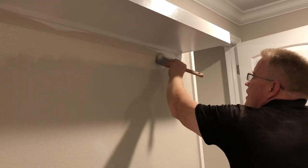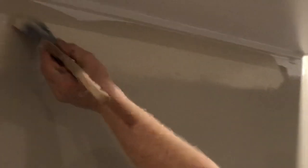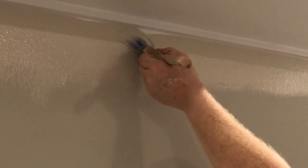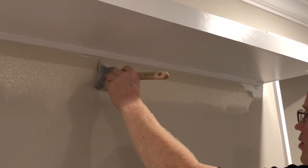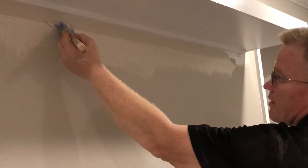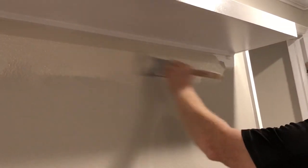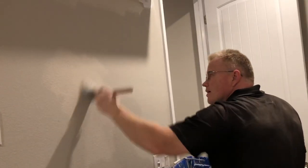Another tip: you may want to use a paint extender. For latex paint, you just put an ounce in for every gallon, and it really keeps the brush from getting all gunked up with paint. I'm not using an extender in this, but if you're cutting all day with the same brush, you're either going to wind up cleaning it out at least once, or you'll use an extender which will keep it nice — otherwise you'll do a messy job.